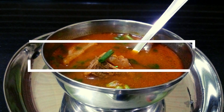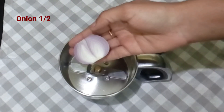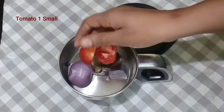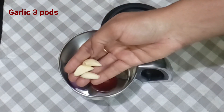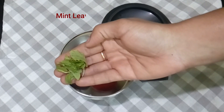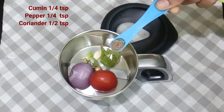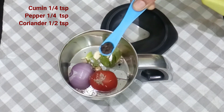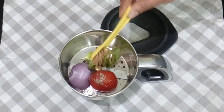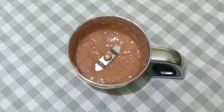Hey all, welcome to my channel Basic Ingredients. Today's recipe: quick and easy mutton soup for this winter season. Mixer grind half onion, 1 small tomato, 3 garlic cloves, a little bit of salt, a teaspoon of cumin, a teaspoon of pepper, and half teaspoon of coriander seeds. This is for 2 cups of soup; you can increase the quantity as much as you want.